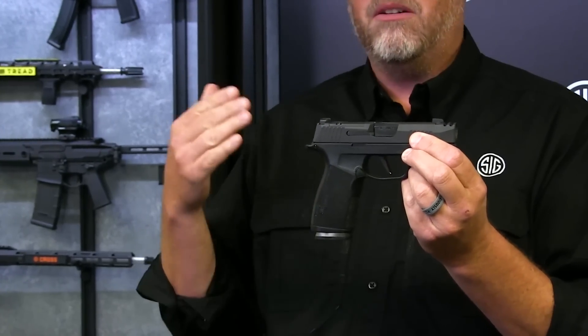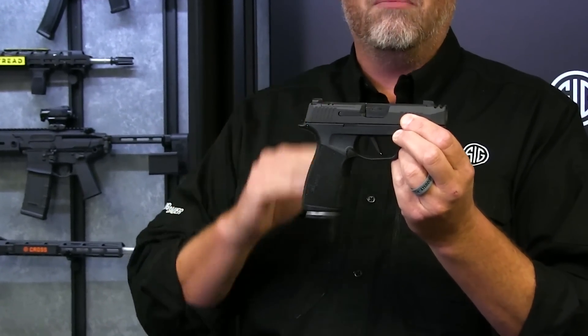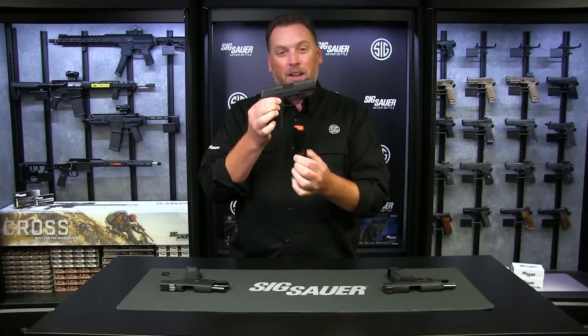In the middle is the venerable P365 X Macro Comp. This is our newest offering and our most popular to date, and a lot of that is because of the grip module and of course the magazine capacity. This little pistol holds 17 rounds in the magazine.